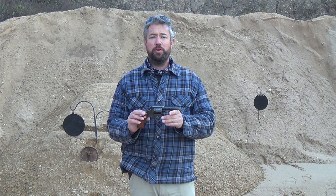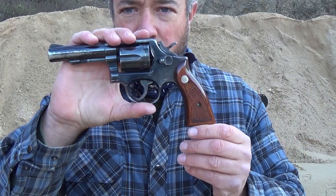Baghead here, and today I'm bringing you the Smith & Wesson Model 10. This revolver was originally made in 1899 — yes, it is 121 years old — and it is chambered in 38 Special. This particular revolver is a Smith & Wesson Model 10-3, made in 1961. Let's go ahead and give you a close-up.